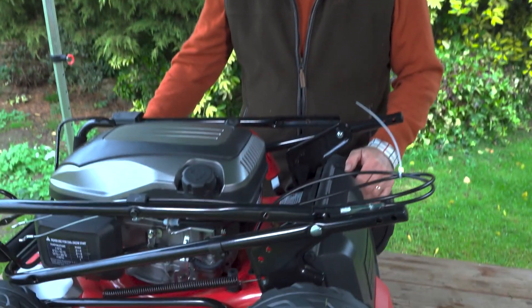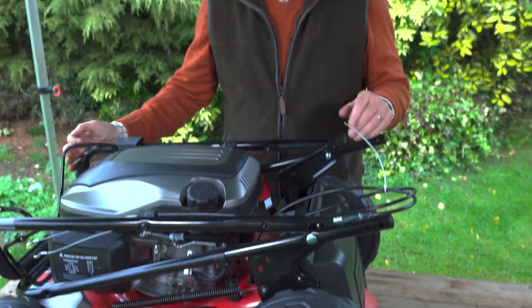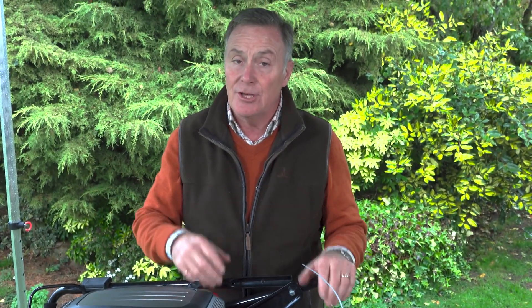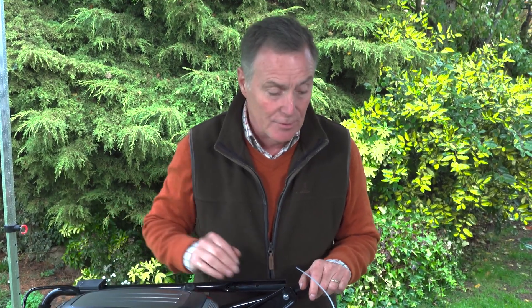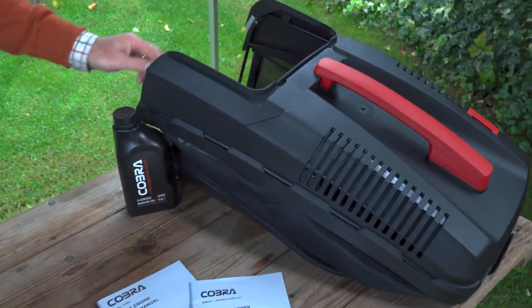Here it is all unpacked and ready to assemble. It doesn't need an awful lot doing to it — it's mainly the handlebars that we're going to put up, and I'll show you how we fix those in position along with the cables. We've also got the grass collection box that needs just a little bit of assembly.